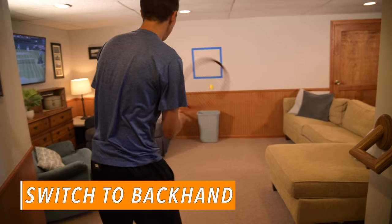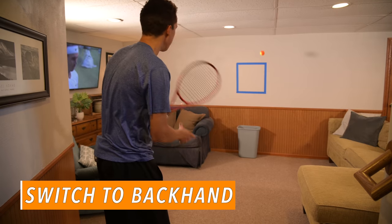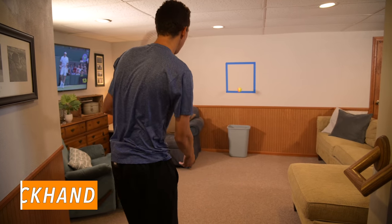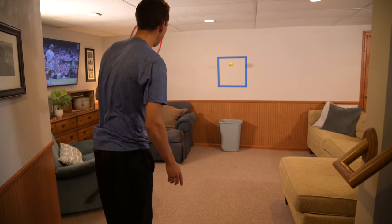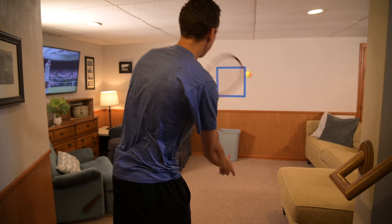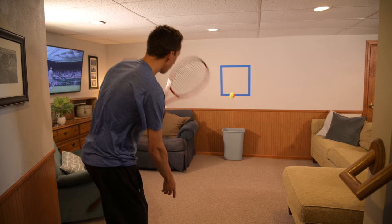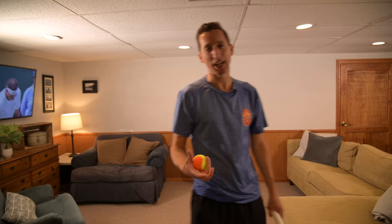I'll do the same thing with my backhand side. This is a skill I actually personally really need to train, because my topspin backhand is a big weakness of mine. You'll see my control and tempo are not nearly as consistent as my forehand side.